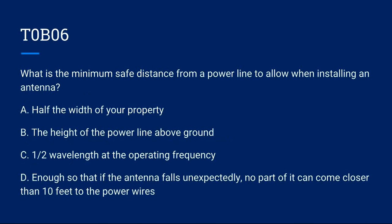T0B06: What is the maximum safe distance from a power line to allow when installing an antenna? A) Half the width of your property. B) The height of the power line above ground. C) Half wavelength at the operating frequency. D) Enough so that if the antenna falls unexpectedly, no part of it can come closer than 10 feet to the power lines. Correct answer is D.